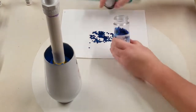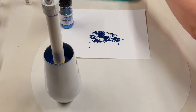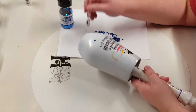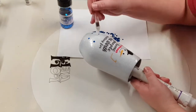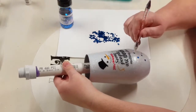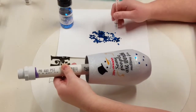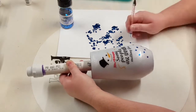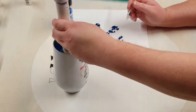I should have had my glitter laid out already before putting the Mod Podge on, because it did kind of dry on me. Not a big deal — just put a little bit more on and continued with what I was doing. I used my jewel picker to pick up my glitter and just randomly put it around my cup until I have it the way that I want.